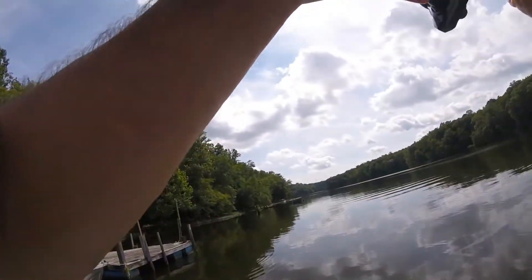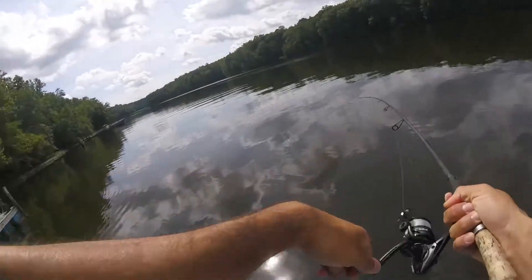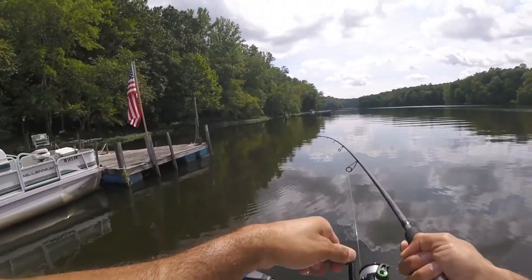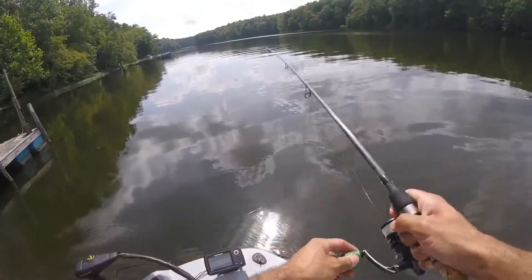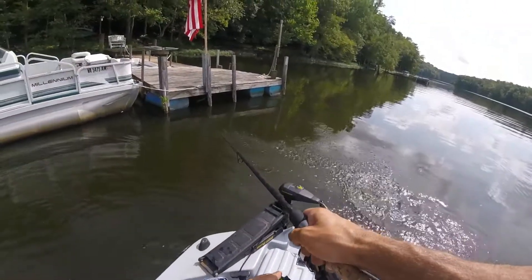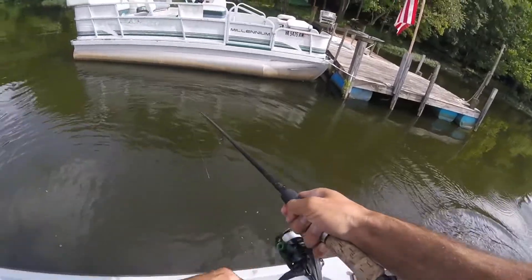Got one... got one... got him! Drop shot in the dock... got him... drop shot in the wall!